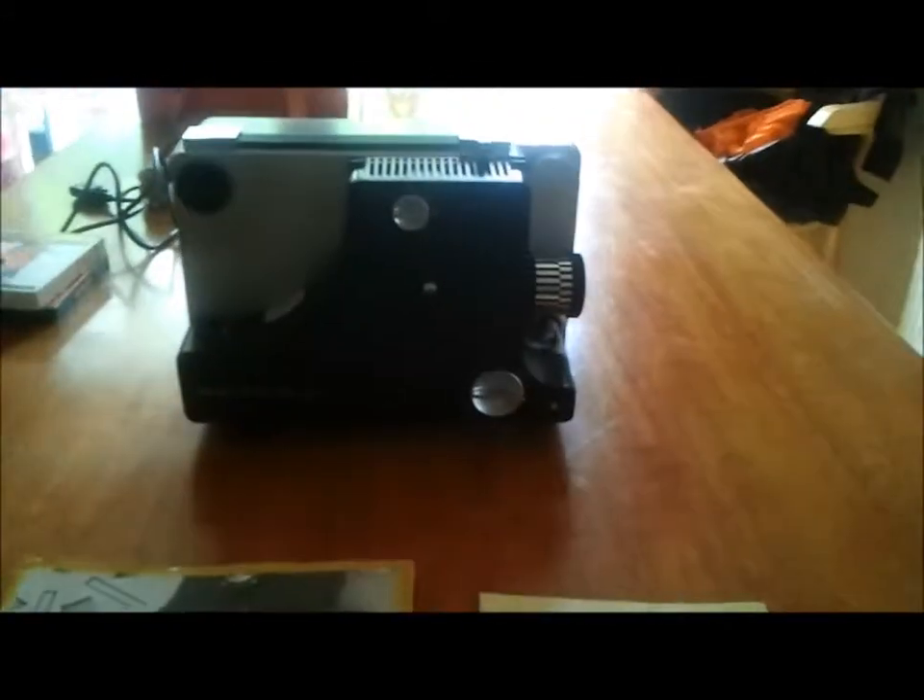It's basically brand new even though it's from the 60s, and it comes with the instruction manual. It even comes with the guarantee with my grandad's old address from Harrow in London, and it comes with the service documents and stuff.